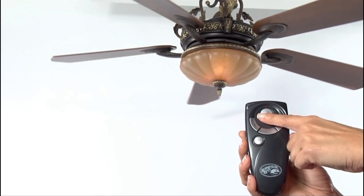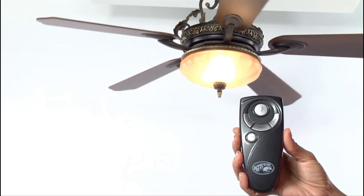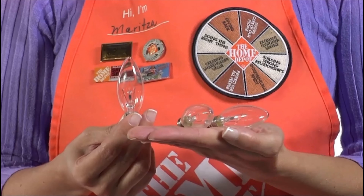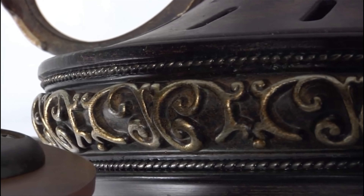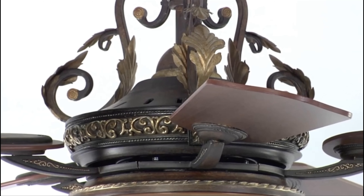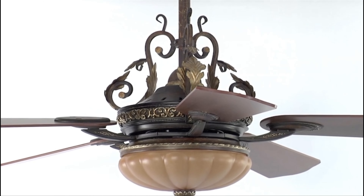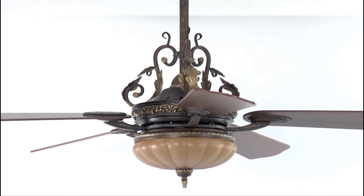This fan utilizes an integrated dome-style light kit for instant illumination, including three 40-watt candelabra bulbs at no additional cost. The aged champagne glass will provide a soft glow, while the fan's overall walnut finish will accent almost any home design. The Chateau DeVille ceiling fan is part of a designer collection of lighting fixtures, like chandeliers, pendants, and sconces.